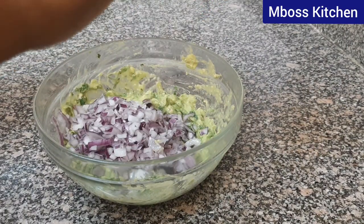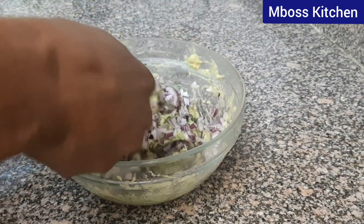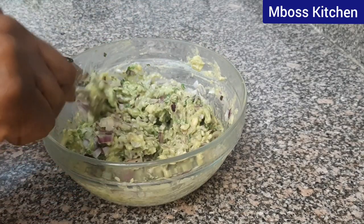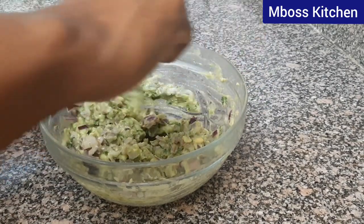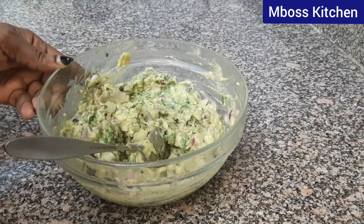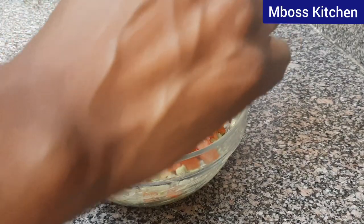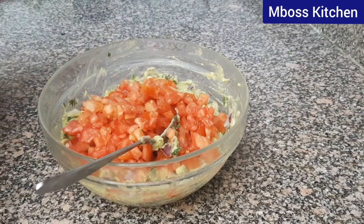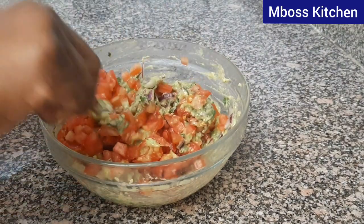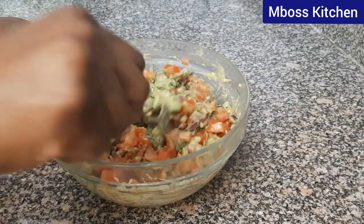Let's now add our onions. Let's add our tomatoes. Let's mix it well — mix it well until it spreads evenly.